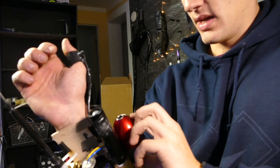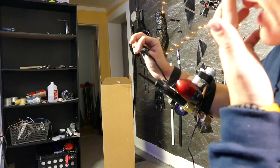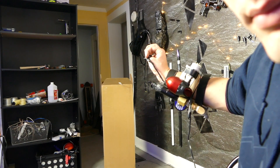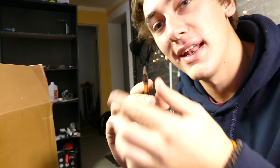Dart loaded in. And aim. And shoot. Whoa. Now let's try and reel this in. And just like that — that worked beautifully. I'm very happy with that. Let's go make this thing look cool and then test it out.